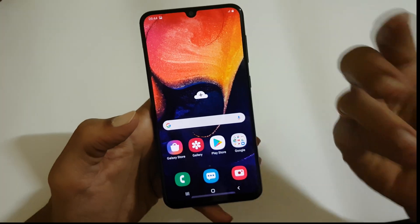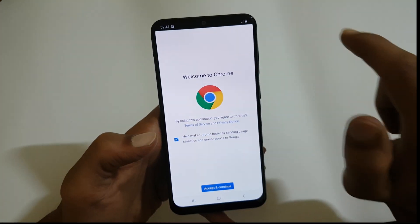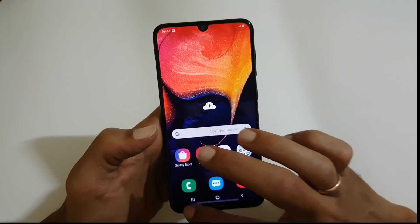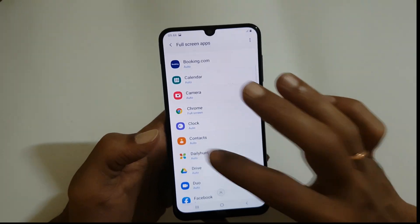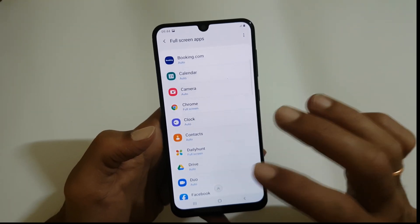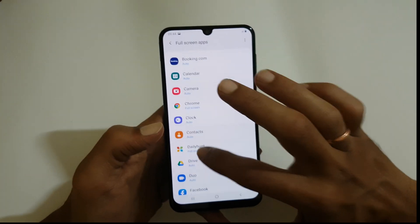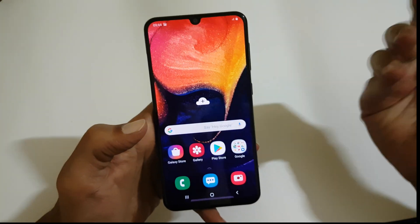Now whenever you are opening Chrome, you will not see the notch. Similarly, you can select any app for which you want to hide the notch and select Full Screen to hide it. If you are fine with the full screen, then select Auto — it will optimize it for the full screen.